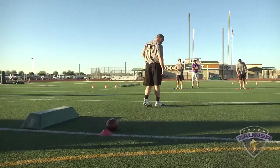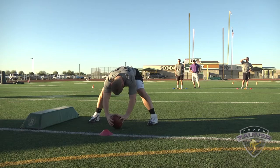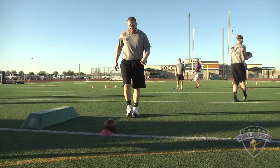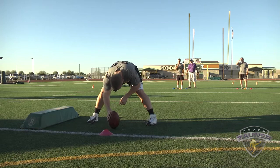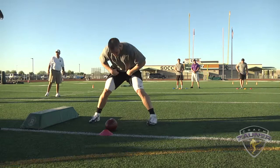Strike. Nine. Balls and strikes at 15, blocking right. Snap number one. Strike. Number two. Strike. Strike. Snap number three.